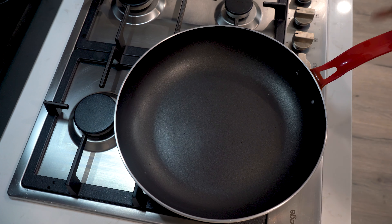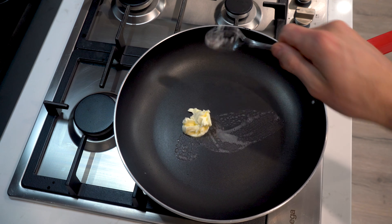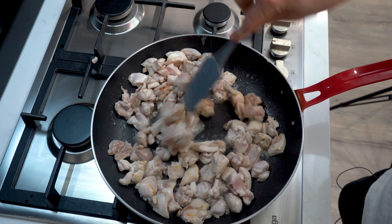Now place a large fry pan over medium high heat, allow to heat and add 20 grams of light butter. Light butter has been used to substitute for ghee or clarified butter to make the meals more macro friendly. Cook the chicken for two to three minutes on each side so it develops some colour.